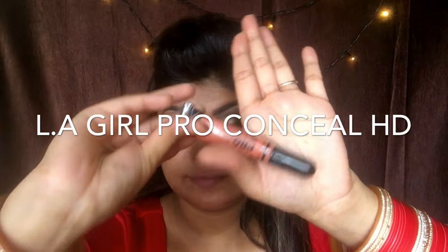Starting with the face makeup, I'm using this concealer from Elegal Pro Conceal HD in the color orange. I'm going to apply it under my eyes, around my nose, and around my mouth, where I have some pigmentation or dark areas, to help correct my skin before applying foundation.